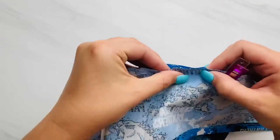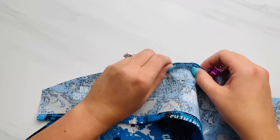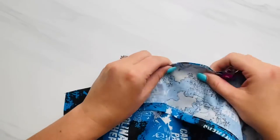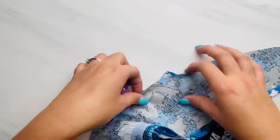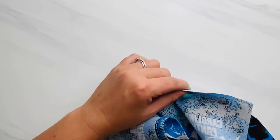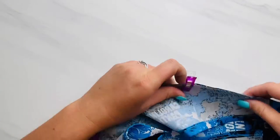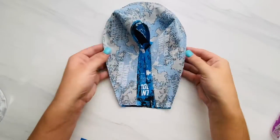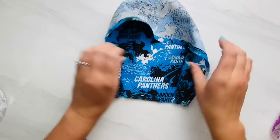Go all the way around these two pieces and pin or clip them in place. Once pinned or clipped, sew all the way around your cap to connect those two pieces. It'll look like this when you're done. I like to go over it with a zigzag stitch after, or you can just serge the edges. Now open it up.